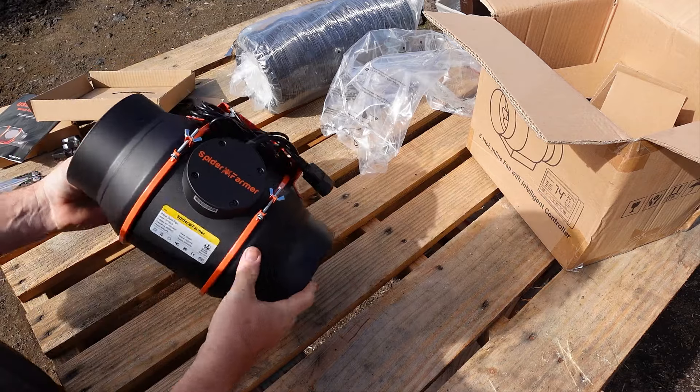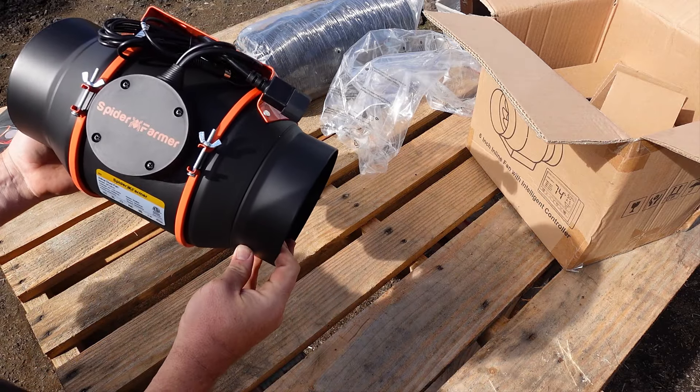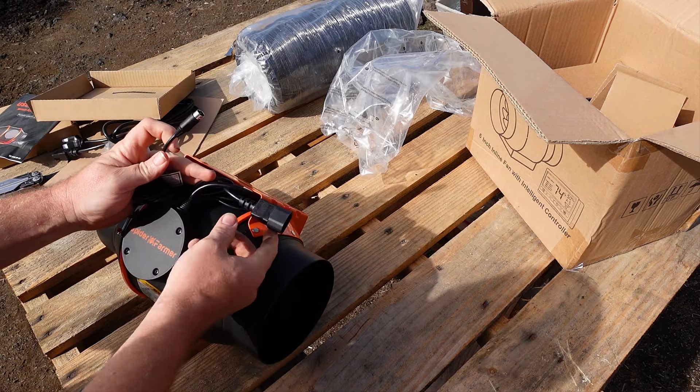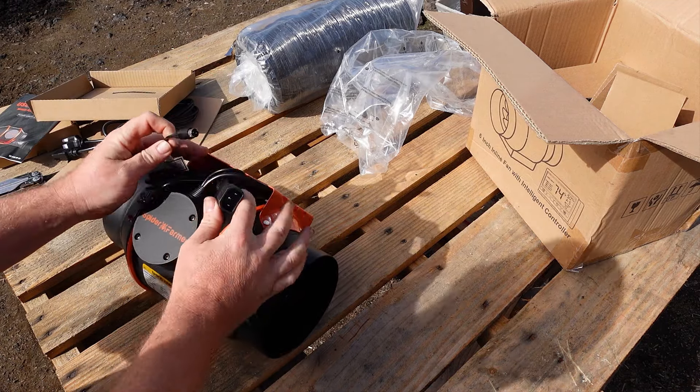One thing to note with this fan is that if you plug the fan itself into electricity without the controller connected, it will automatically ramp up to full speed, and that is going to be a lot of air blasting out of the fan.